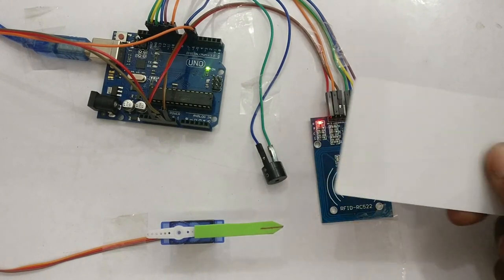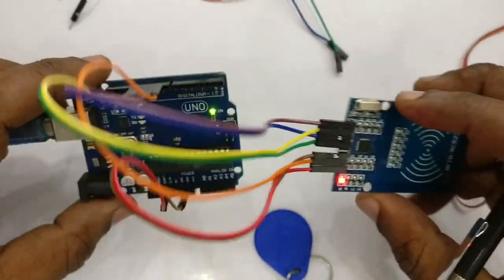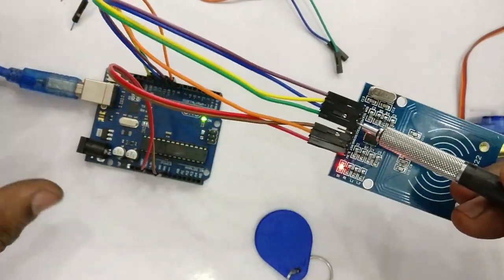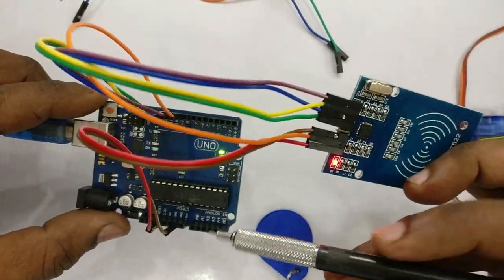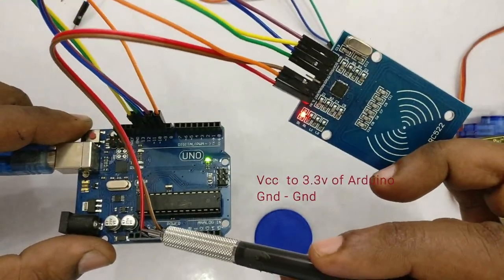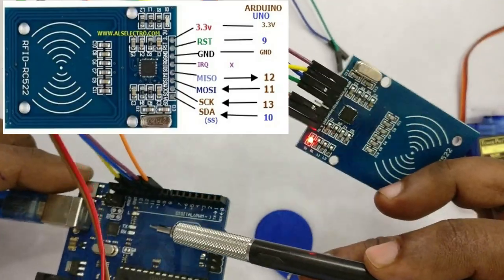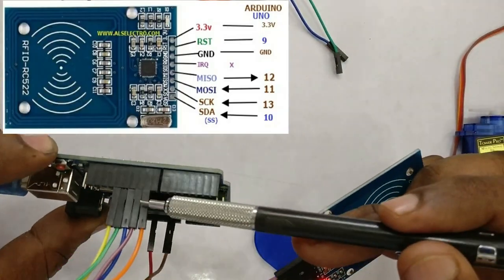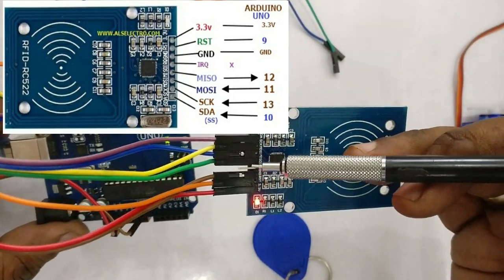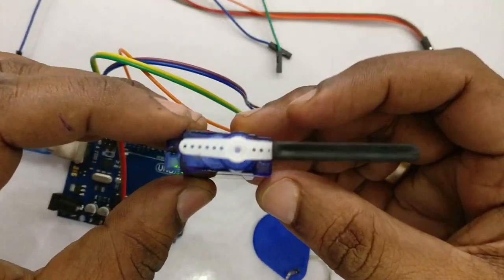First let us see the connection between the RFID and the Arduino. This MFRC522 is SPI-enabled and it is a 3.3V device — do not connect 5V, it will damage the device. Connect the VCC of MFRC522 to 3.3V of Arduino and ground to ground. The other connections are: RST to pin 9 of Arduino, SS (slave select, represented as SDA) to pin 10, MOSI to pin 11, MISO to pin 12, SCK to pin 13.